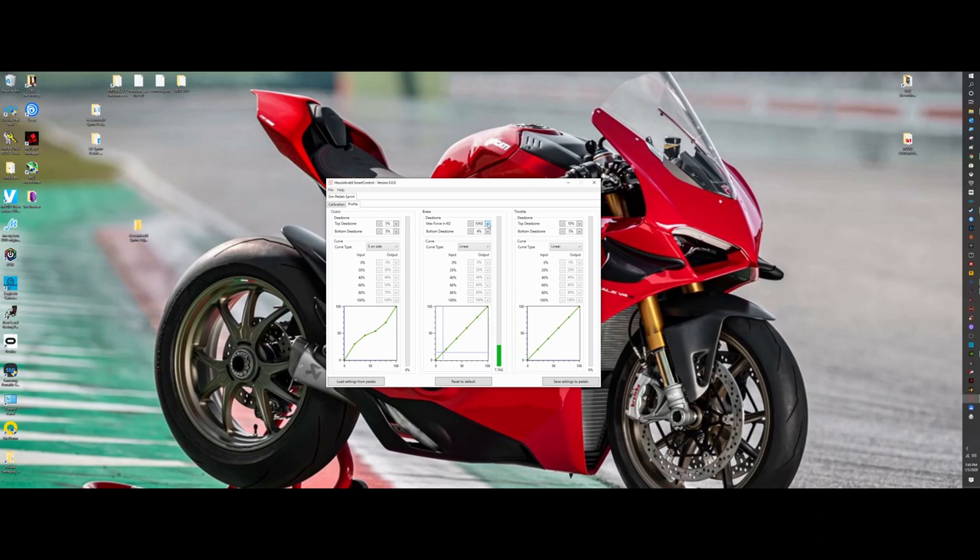What you're actually making the car do is different based on these curves — the physical feel through your pedal stays the same, but the actual brake pressure being applied to the car in-sim is different. I'll put it back to linear, which is what I prefer. Moving on to the clutch — five percent dead zone is the default, and I don't see any reason to change it. I'm resting my foot on the clutch and have to actually push it a bit to register input because we set the clutch to the strongest level and cranked up the preload.